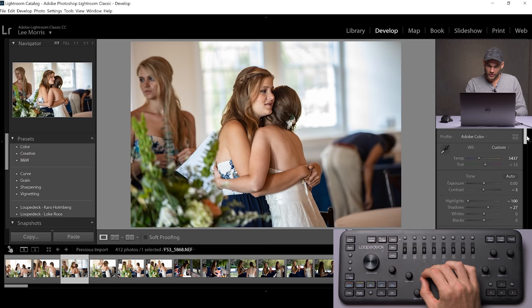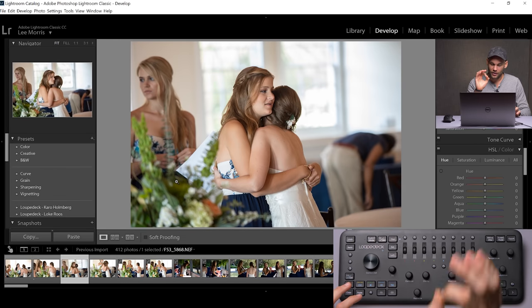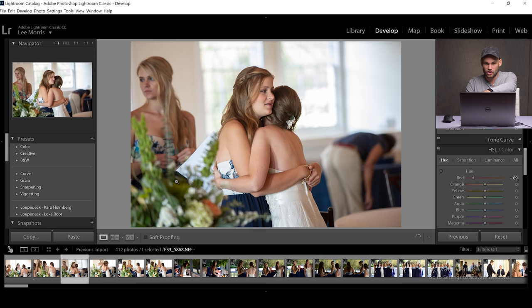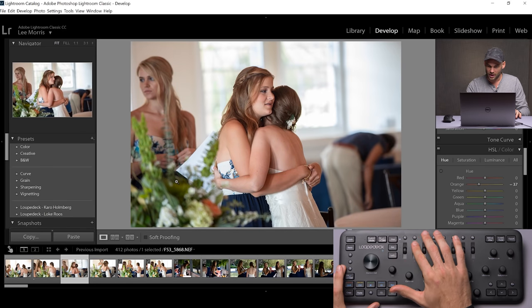I can definitely see that if you're able to customize these to the features you personally use most, this could completely change the way you edit a wedding. I love the fact that if I get lost in my settings — if I've gone too far but don't know where I was — all I have to do is press that button again and it zeros back out. That makes this so much faster. Along the top, there are a bunch of different colors. If we wanted to pinpoint an individual color, I can rotate this and it's going to change just the red channel. If I've gone too far, I just press it in and it zeros back out.